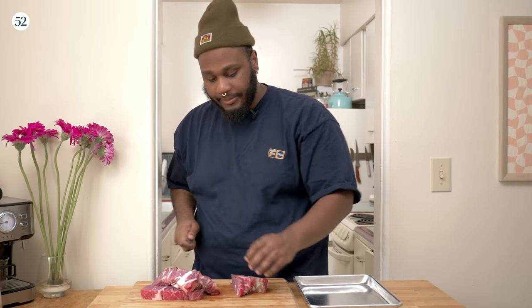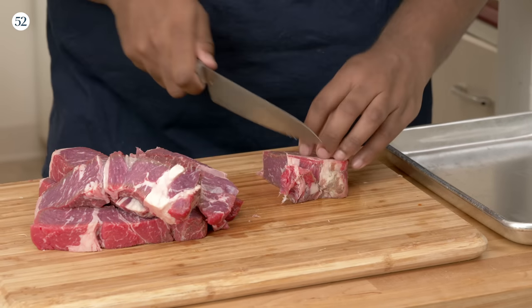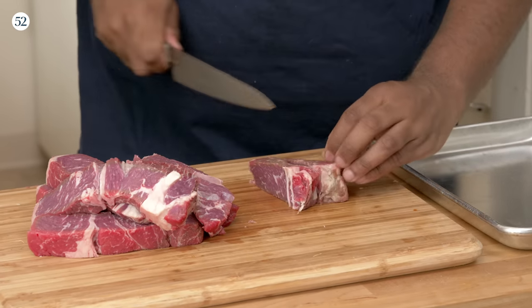We don't want it frozen or anything like that — coldness is key. I also have the head of my KitchenAid in the freezer; I put that in there overnight. You don't want the fat to get warm at all and start to emulsify in a weird way.